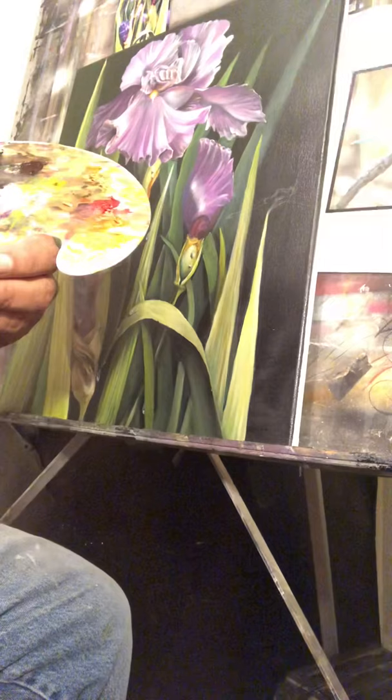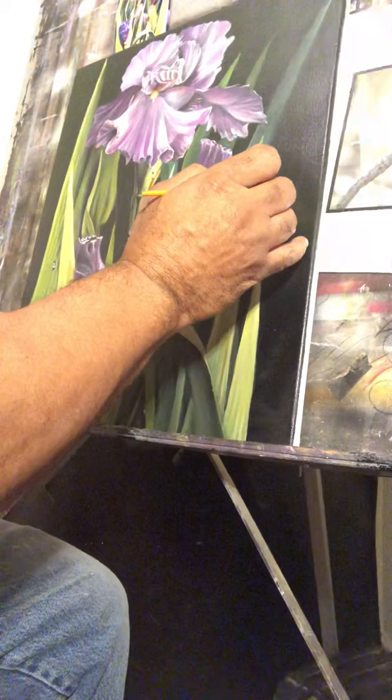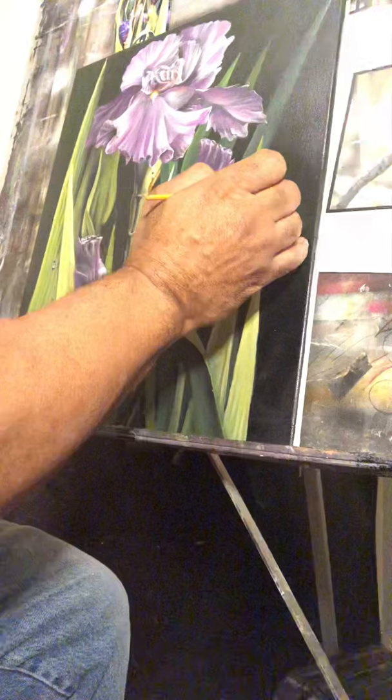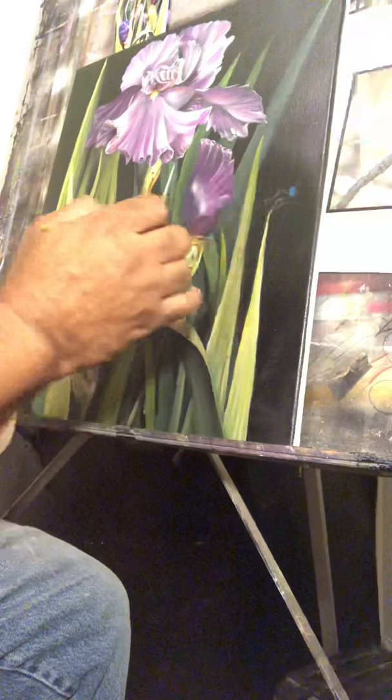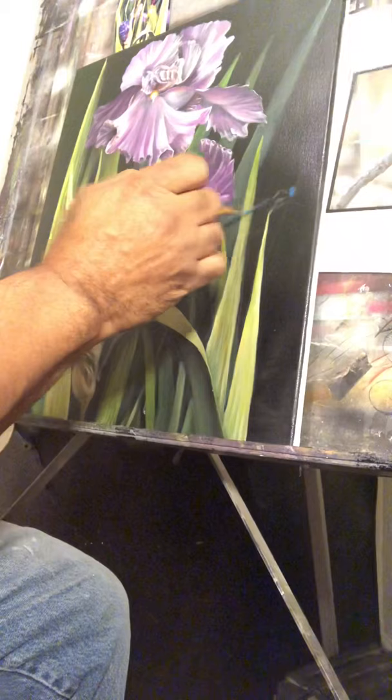Hello art lovers, back again placing more detail in this gorgeous painting I'm working on. Very proud of this painting right here, looks good, I'm pretty satisfied with it. What I'm doing today, I'm gonna be laying out a dragonfly — I like dragonflies — just going to enhance this painting. I'm gonna lay out the lines and everything and come back with my colors and finish it up to the best of my abilities.